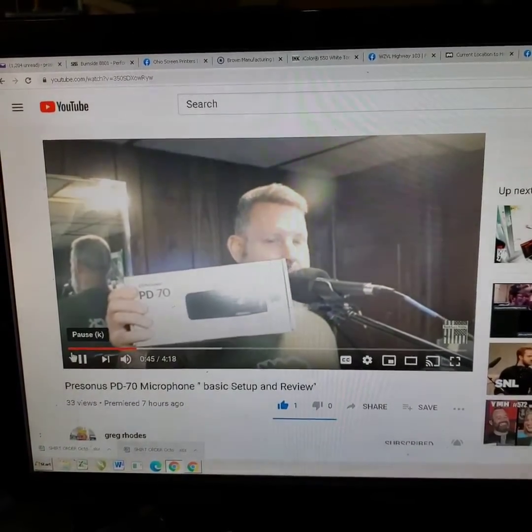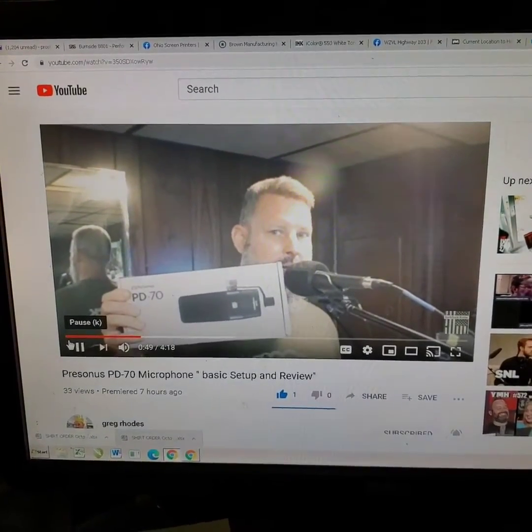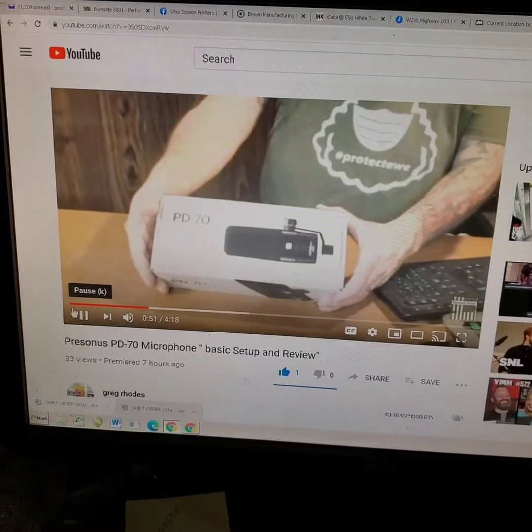So brand new, right out of the box — we haven't even opened it yet, so we're going to do that. Let's open it up and take a look and give a little review. Right here it is, PD70. We're going to unbox it.